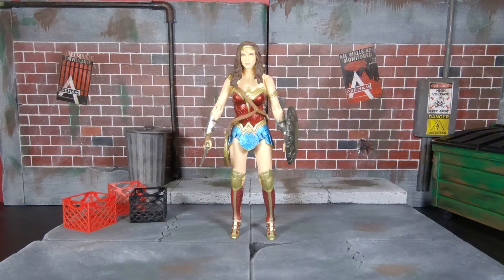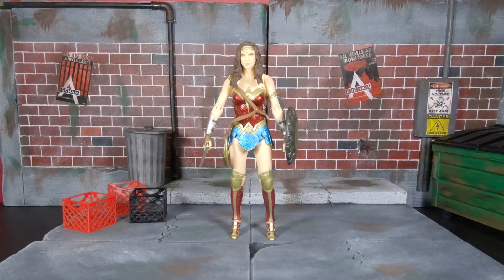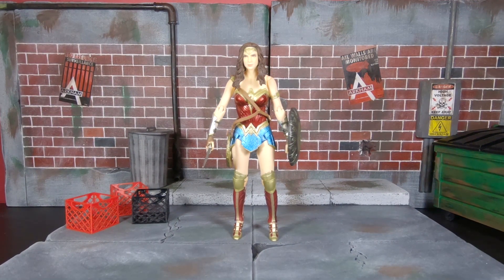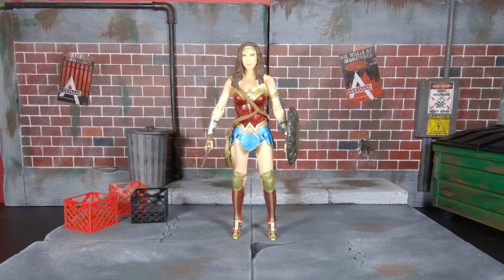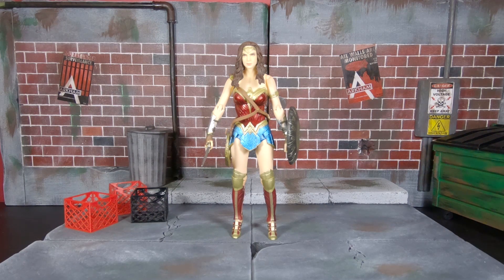She also comes with a Mafex stand. I'm not sure if those are standard for all Mafex figures — this is actually my second Mafex. My first was the Joker from The Dark Knight movie. I think Mafex does come with stands, but please let me know because I am starting to get into the line.